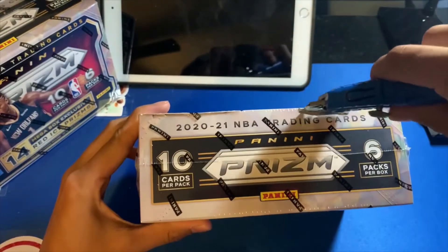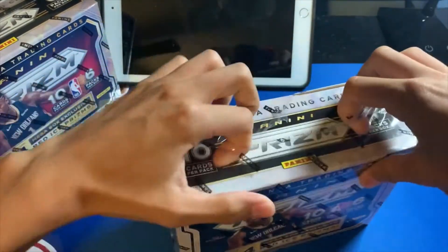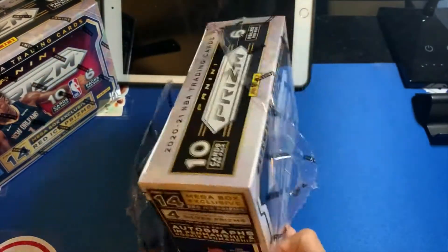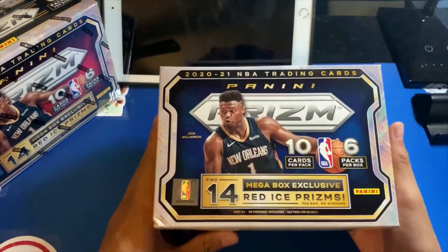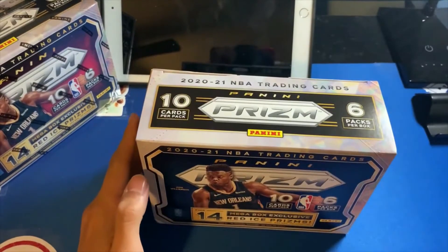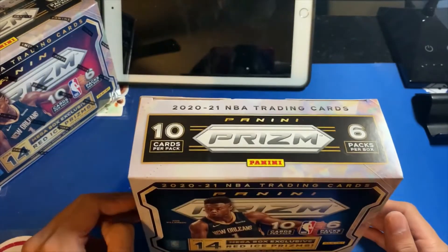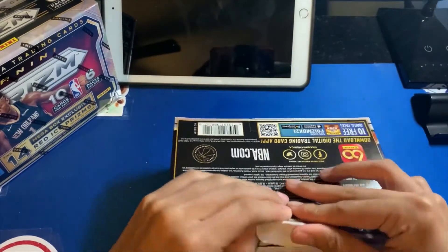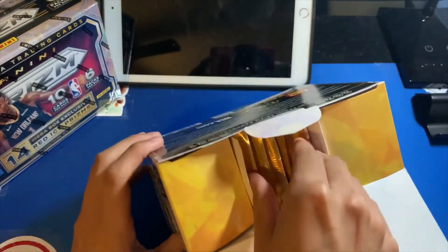Funny story: in my first of three deliveries I originally ordered three, which is the Target maximum, but only two came. The third was actually stolen by a UPS driver, which was very unfortunate. I was able to get a refund, but only the $50 retail refund — they're not going to refund the resale price. I was very disappointed; I should have nine of these but only have eight.